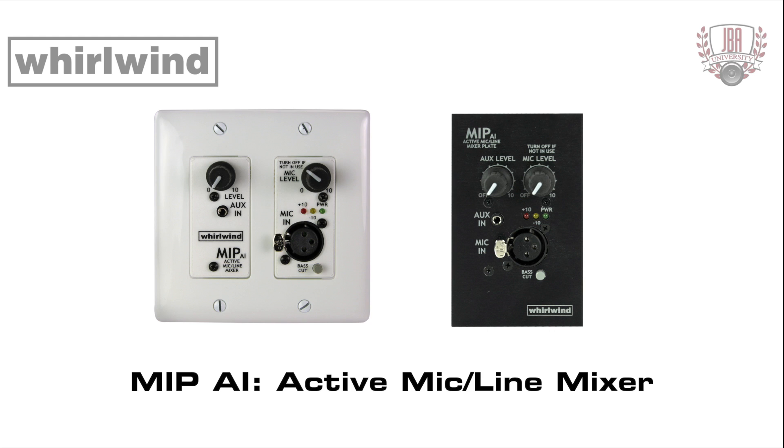The Whirlwind MIP-AI media input plates are active dual input mixer plates designed to combine line and microphone input sources into a single line level balanced output that can be sent over long distances to remote audio processing equipment. The MIP-AI is available in a one-gang wall plate with black or clear brushed aluminum finish and in a two-gang white decor insert. Each MIP-AI plate is a standalone two-channel mixer with one balanced mic level input via a three-pin female XLR and a stereo aux input connected to a 3.5 millimeter TRS unbalanced jack that is summed to mono.